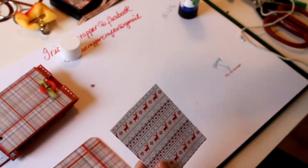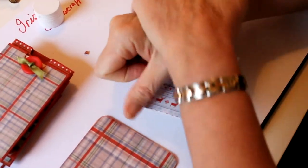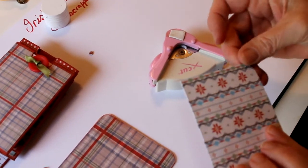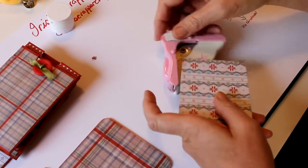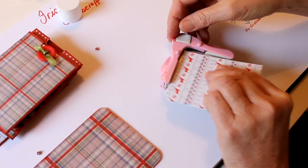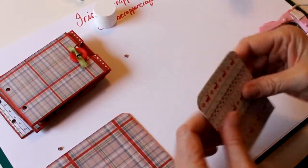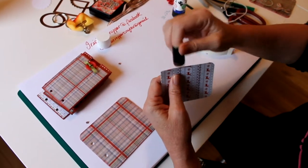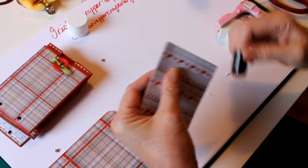I've used the corner rounder to round the edges of the tags. It's a little bit sticky because obviously the glue was still wet, so it's best to leave the glue to dry before doing this stage. Like with everything else, I like to take the white edge off, so I'm just running the dauber with red ink around the edge.